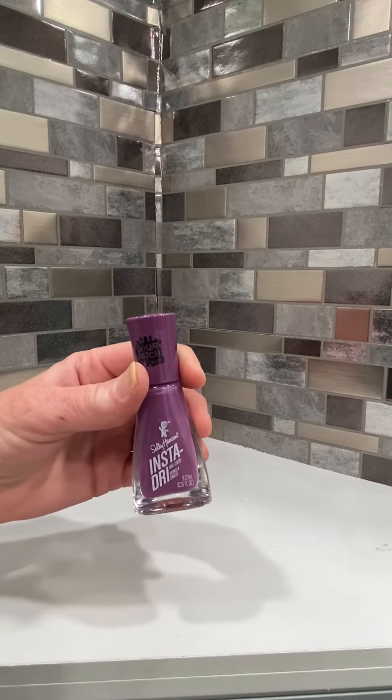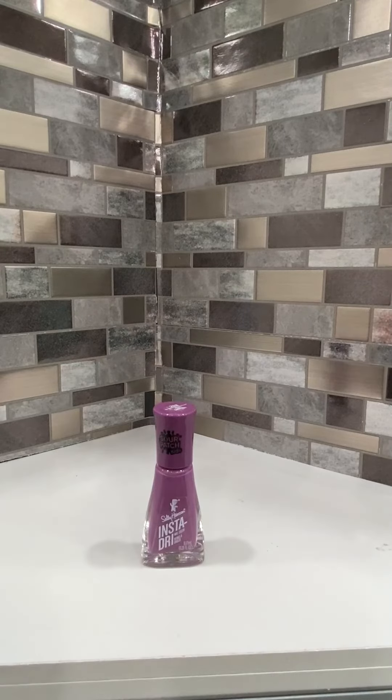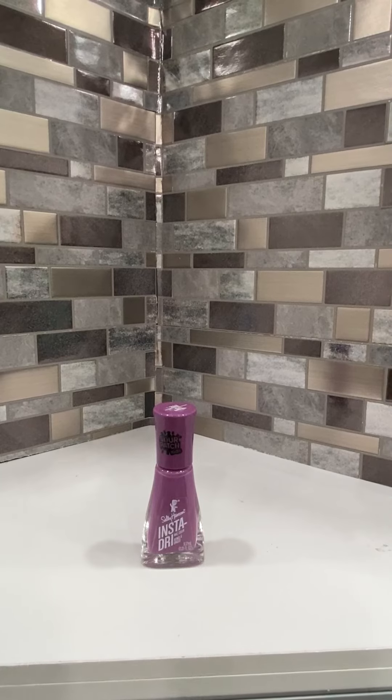It stays on well. It doesn't chip. It doesn't smear. I've been very pleased with all of my Sally Hansen InstaDry products, and I love this new Sour Patch Kids Purple.